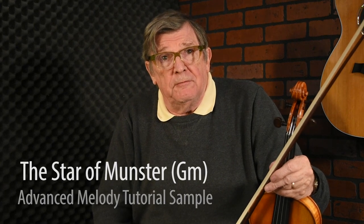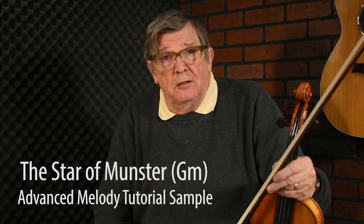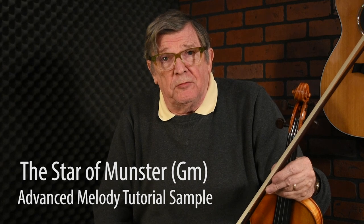In the basic version of this tune, the Star of Munster in G minor, it's pretty stripped down from the way it's often played. So I'm going to make it a bit more busy for you now.